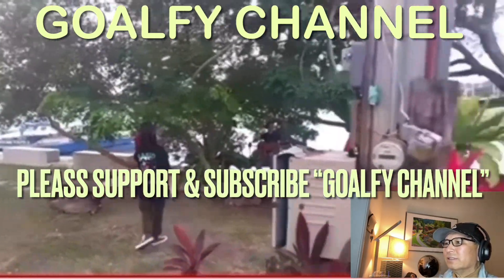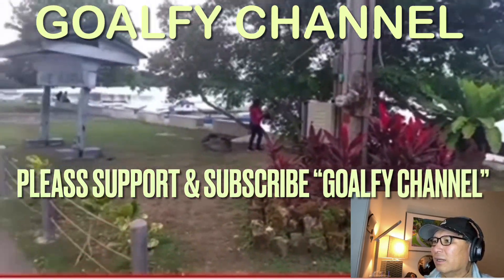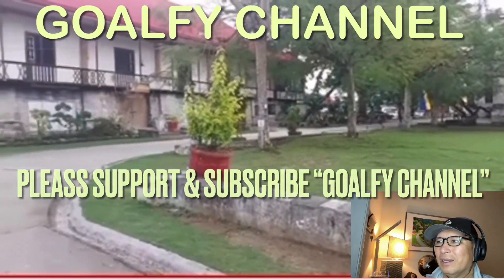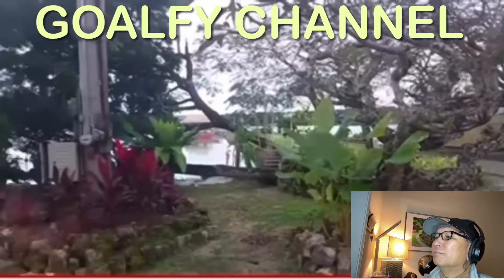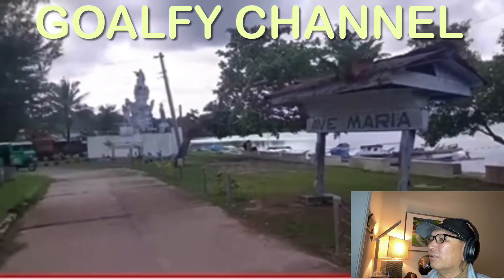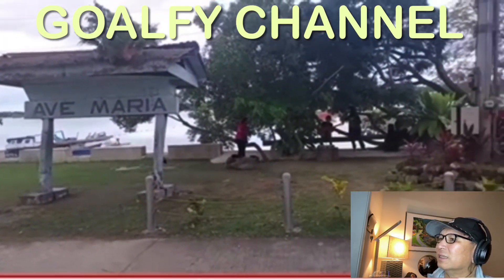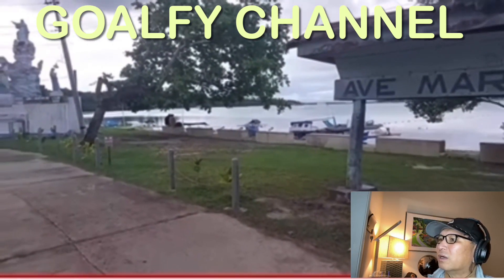Good job there, Chen. There's a portion there that I'm not familiar with, but it's still beautiful. Thank you so much everyone for joining me and watching Chen do this particular piece. I'm just showing the whole place here — it's right by the water.